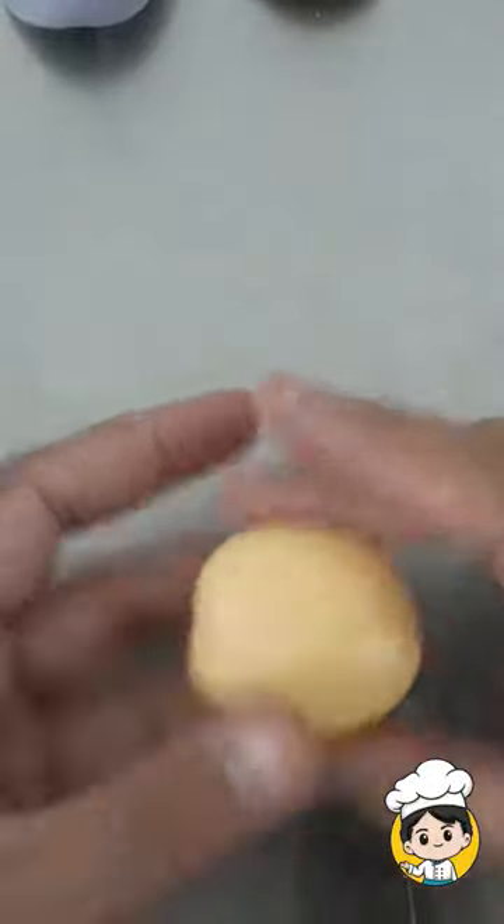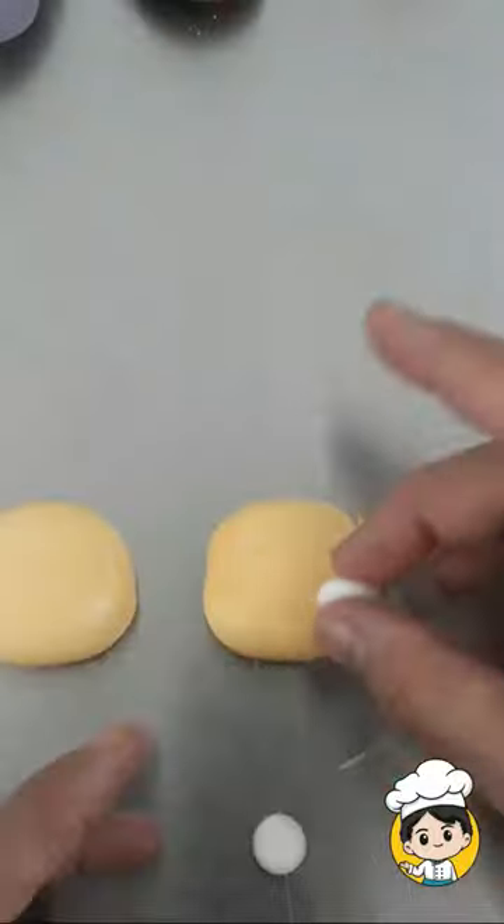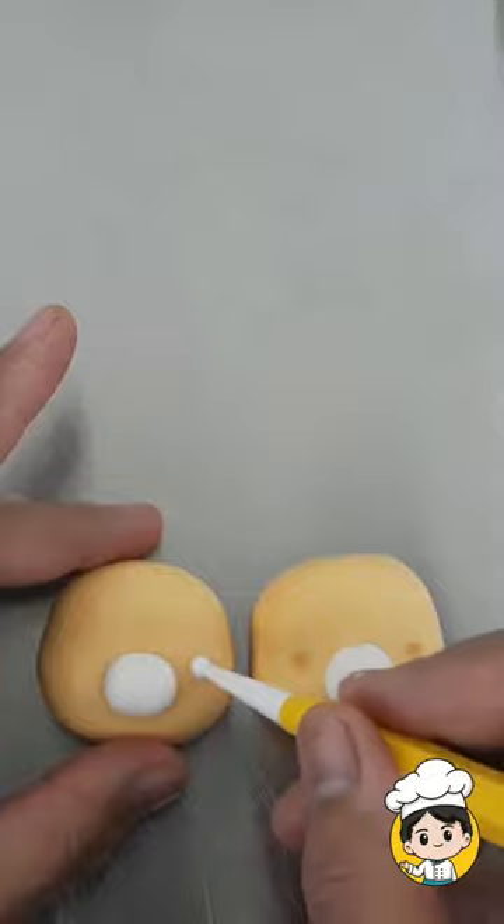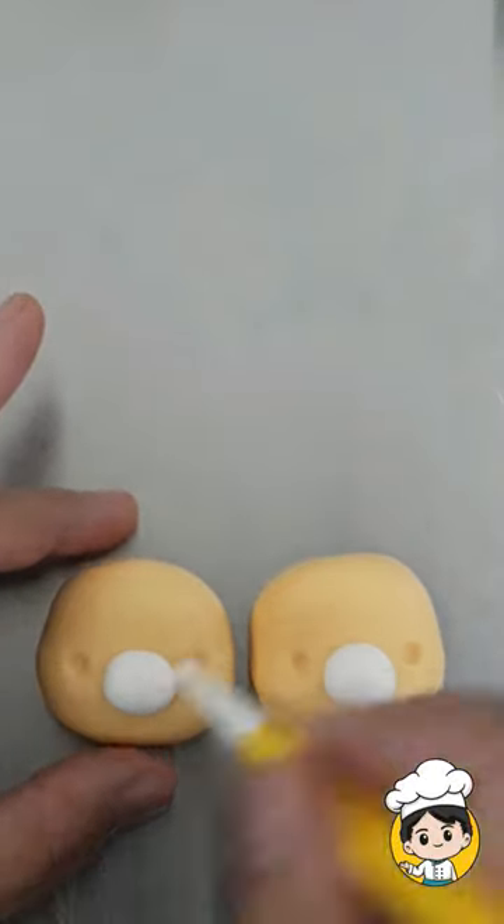We will start with the brown fondant for his head. Then create a round fondant and put it on top of the face. Use a small ball tool to create the hollow part of the eye.